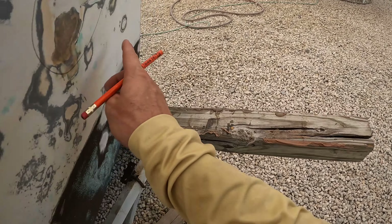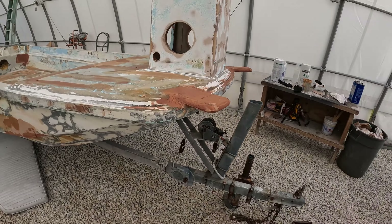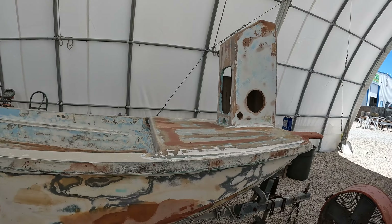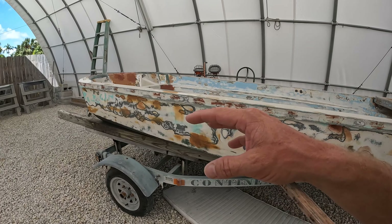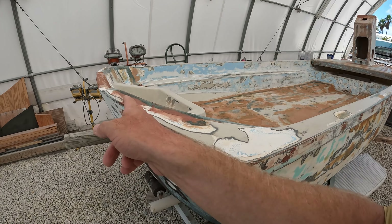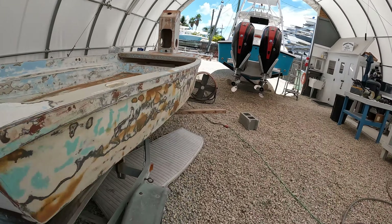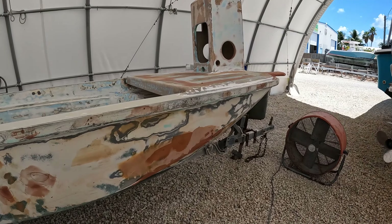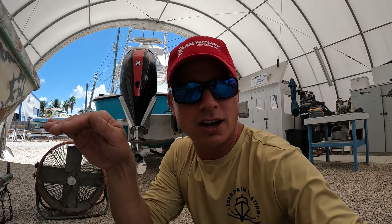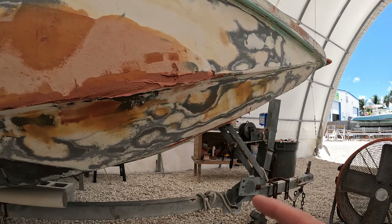A lot of that stuff the primer is going to take care of, but any deep stuff we're going to hit. Now we should only have to go one more light round with the sander. We've got everything faired out, we've went around all of our pencil marks and hit every single one with our fairing. We've built up a couple spots. We are going to have to do a little bit of grinding and sanding on some of these corners and edges, but that's kind of the way you've got to do an edge — first building it up, then coming back and knocking it down smooth so you'll get a nice sharp corner.